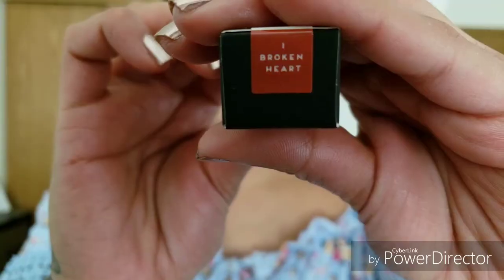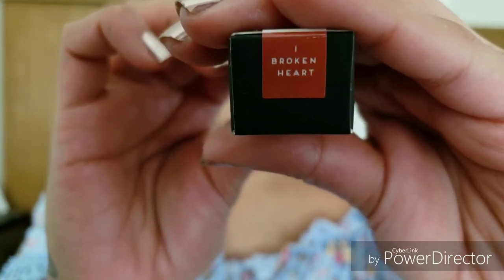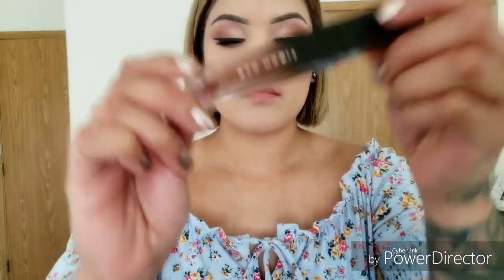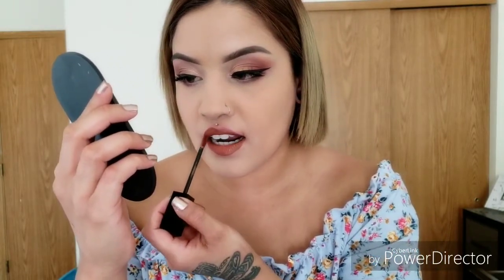On to the third color. Next I will be trying out Broken Heart. So this one is Broken Heart — it's like a really pretty brownish color.